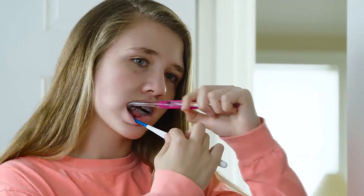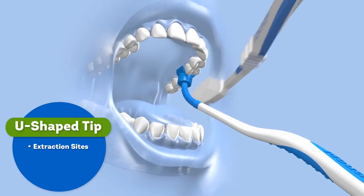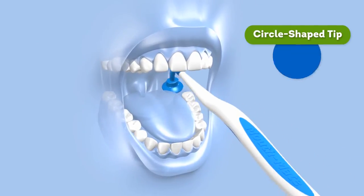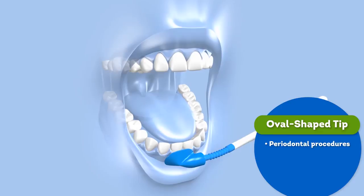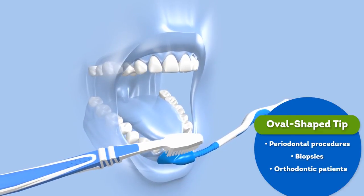protecting it so you can brush with confidence and without pain. The U-shaped tip is ideal for use on extraction sites, bone grafts, and implants. The circular tip is well-suited for protecting wisdom teeth surgeries, canker sores, and gum surgeries. And the oval tip is best for periodontal procedures, biopsies, and orthodontic patients with new sores on the inner cheek or gums.